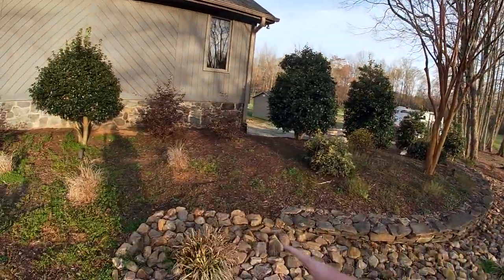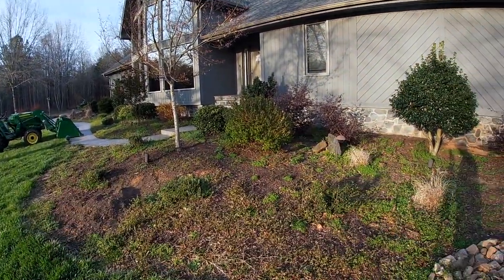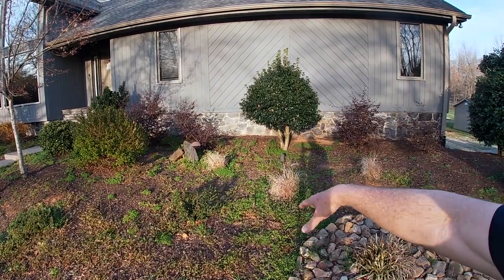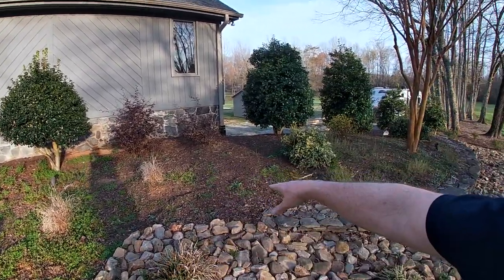Especially with helping my kids — and not that I'm complaining, I love helping my kids — but with all that going on, I let this get out of hand. This completely got neglected last year. I did not keep up with weeds, and I did not remulch. This really needed to have been mulched last year.